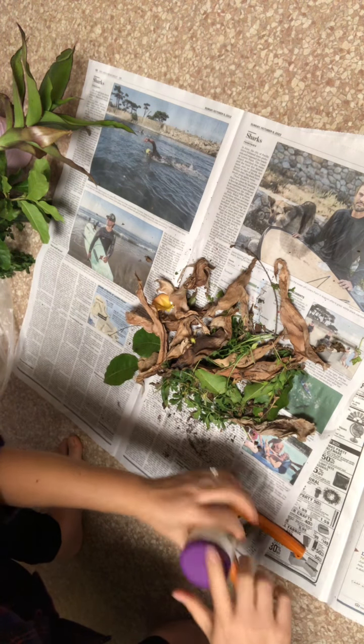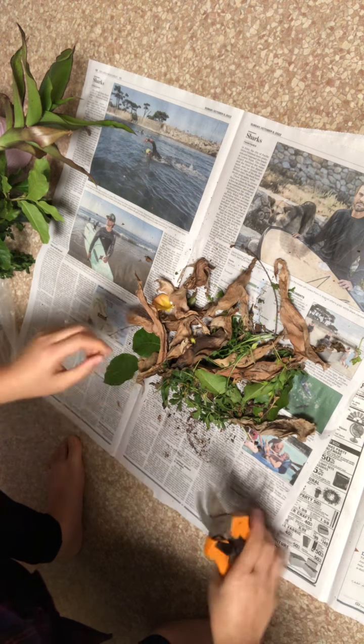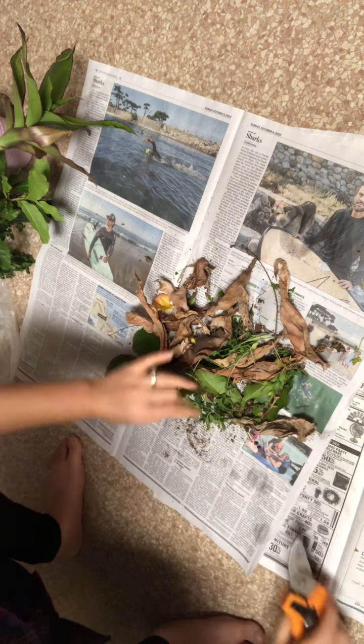I don't have time to put it in soil because it's about 9 or 10 o'clock here, so it's kind of very late.